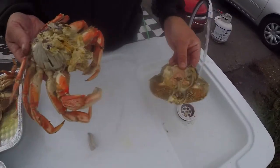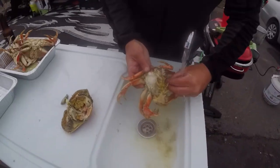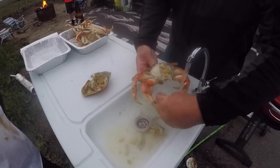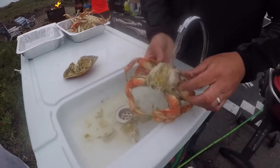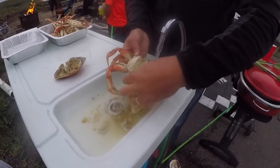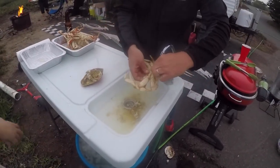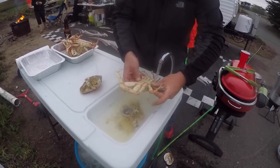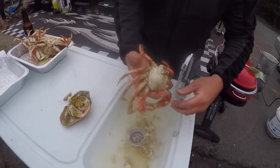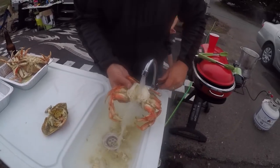You can discard the top shell of the body and go ahead and peel off the gills. These are the gills. These are the mandibles. You can get all the gunk out of the inside of the crab. Turn that crab over — what I like to do is take one of these claws, lift up the tail, pop it out, and what I've got now is a clean crab ready for consumption.